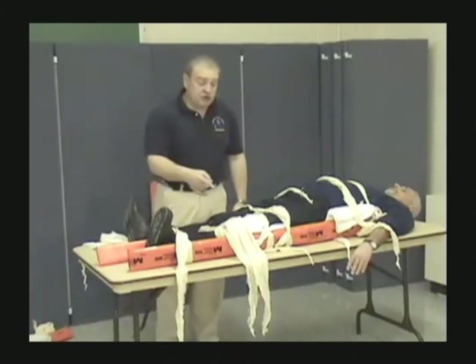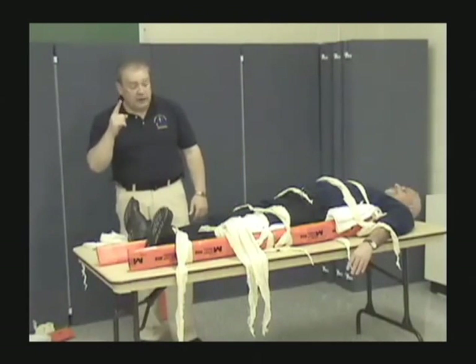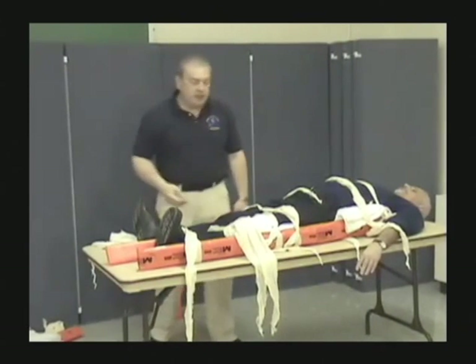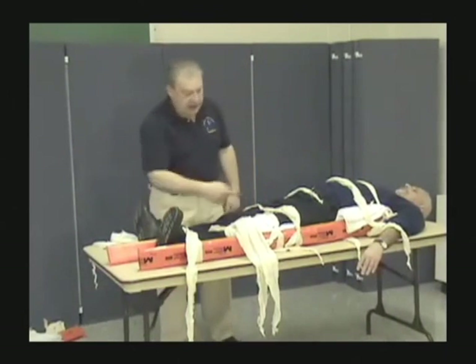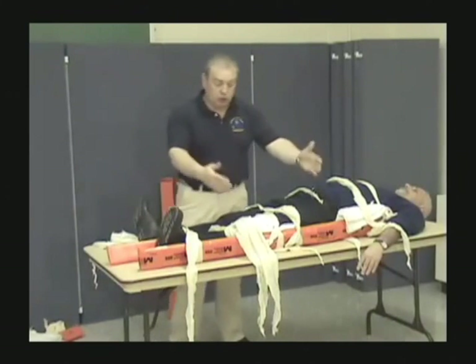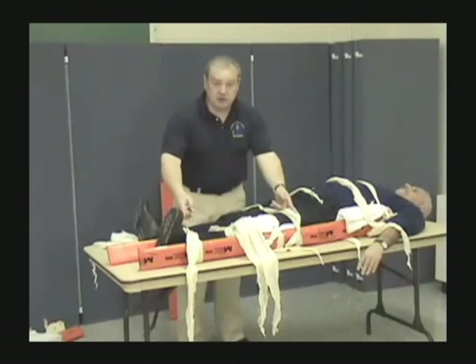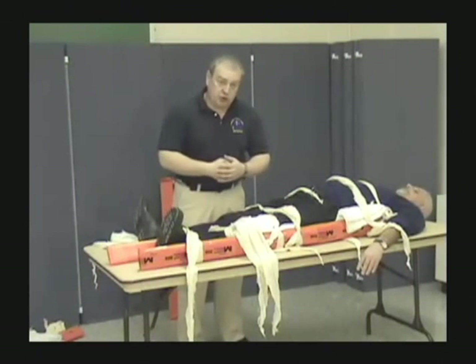We could also use this splint for a knee injury. There are three ways the knee can present. The first: the leg is straight out — same situation as a lower leg injury. Two boards, one on either side of the knee, distal and proximal — that's one way to secure the knee.